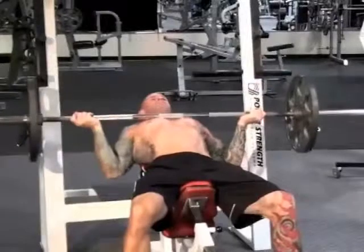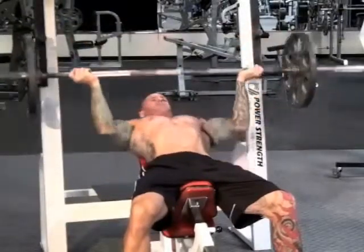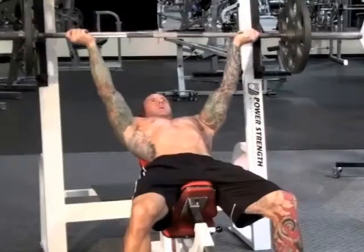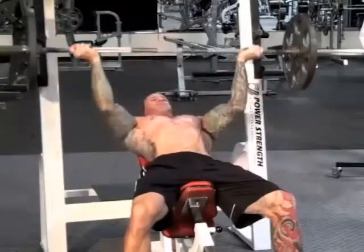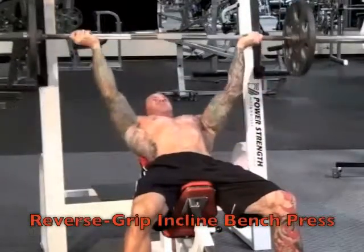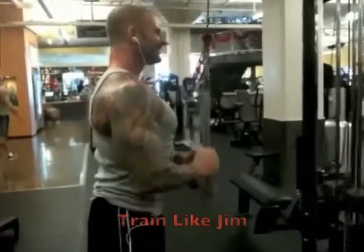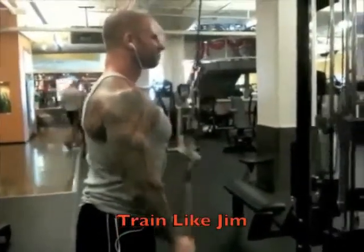I've even taken the reverse grip to the incline bench press with even better results and feedback from others. Be sure to watch my video, Reverse Grip Incline Bench Press, to learn more about this great upper chest exercise.